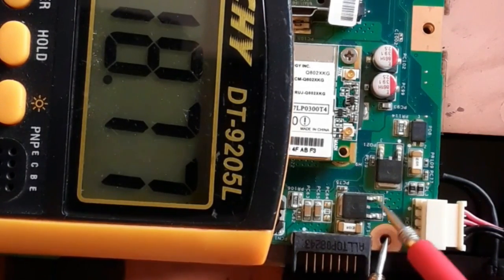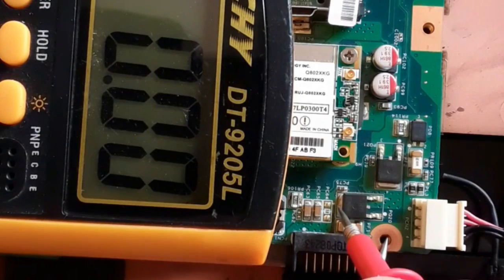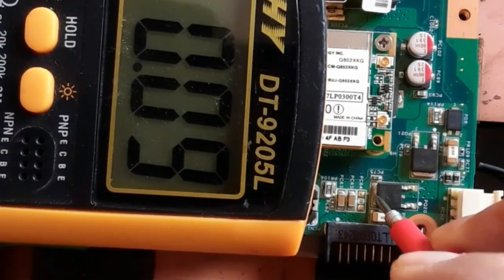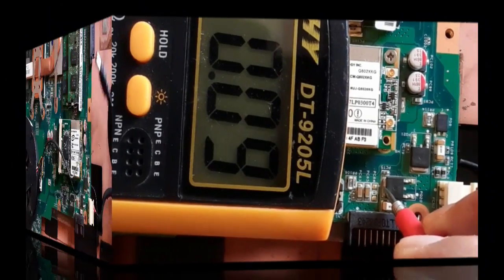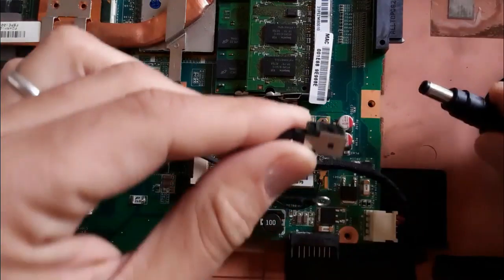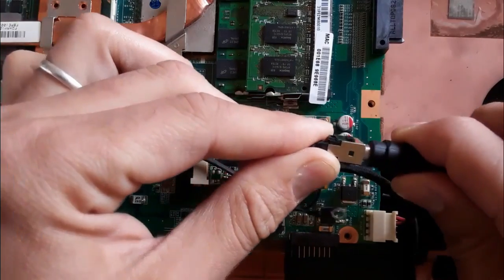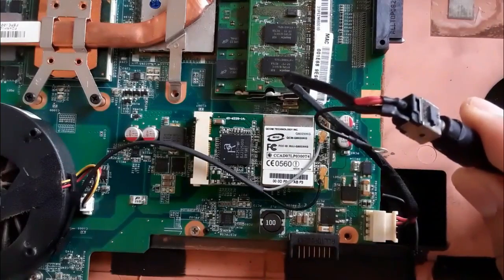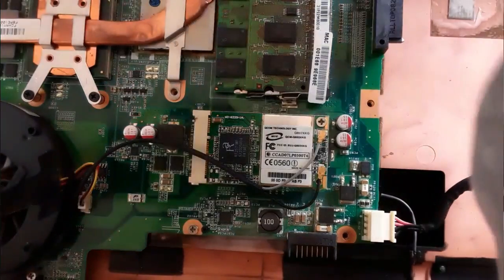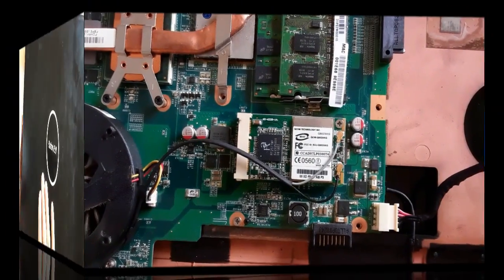We have 19 volts on the gate. Let's check the other side — the drain: zero volts. Normally we should get 19 volts. Let's connect the adapter to the power track. Now the power adapter is connected, so we can troubleshoot and track the voltages into the motherboard.